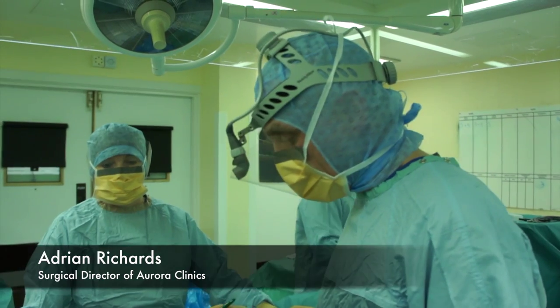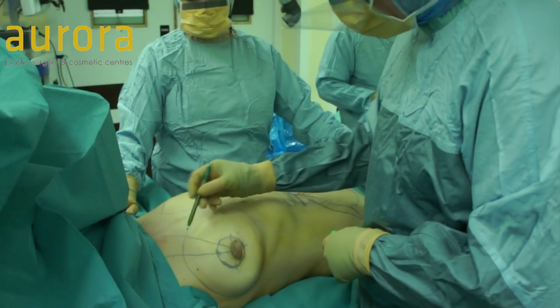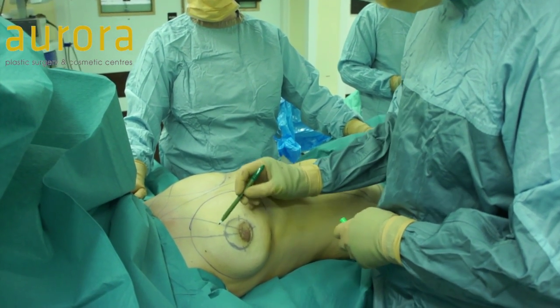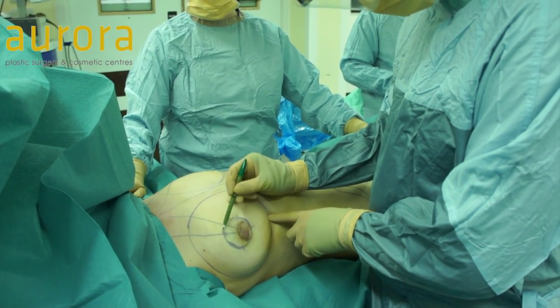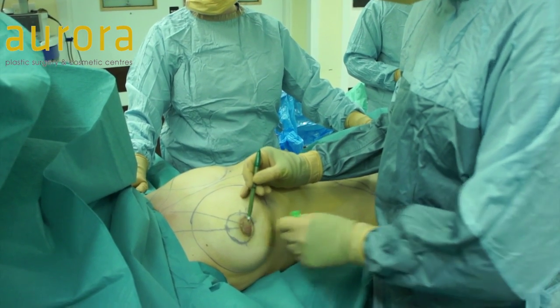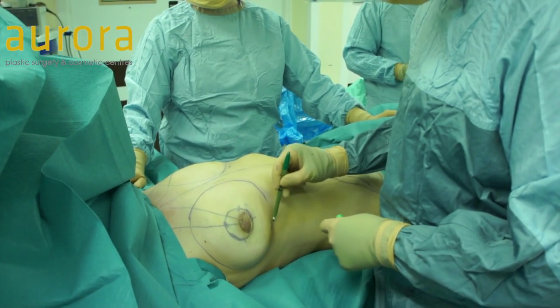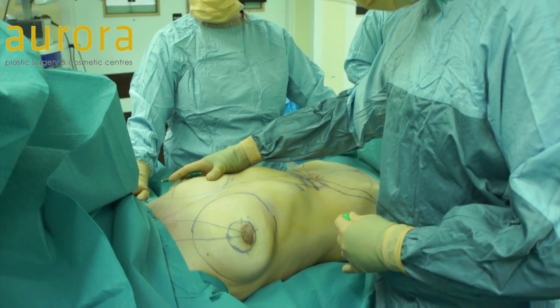I just thought I'd show you what we're going to be doing today. So what I'm going to be doing is a breast implant in this area here, but using a technique where I just use an incision around the areola. So we're going to do a nipple lift, a nipple reduction, also correct her inverted nipples, and put the implant in that way so we avoid a scar down here in the normal place. We're doing that on both sides.